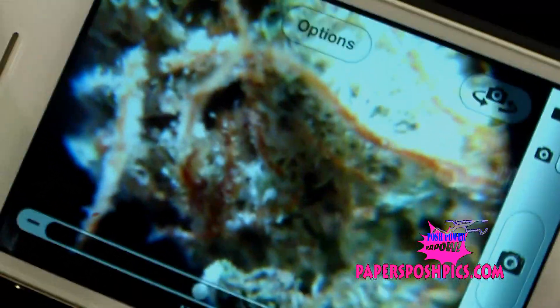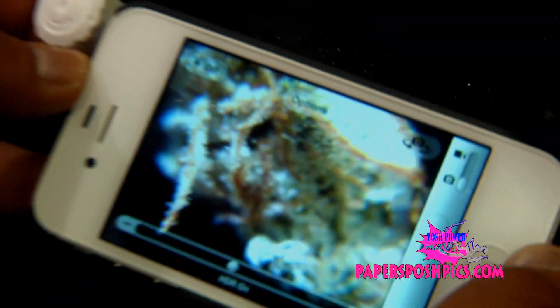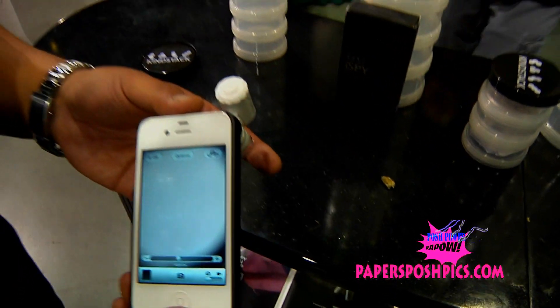Now you can upload to Instagram, Facebook, or even send it to another state if you have a problem with your crop. They'll tell you real-time. Bye.